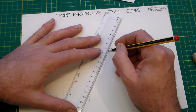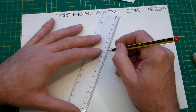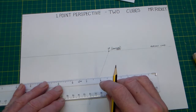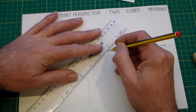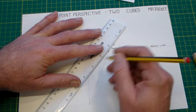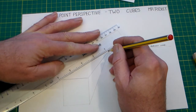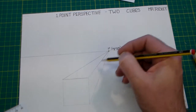Set your ruler on the vanishing point and move it, keeping it on the vanishing point — I've actually put a pencil on there to keep it on the vanishing point — and bring it down to that corner. Then set it onto the vanishing point again for each corner. It takes some time to get these absolutely accurate, and there we've got our lines.